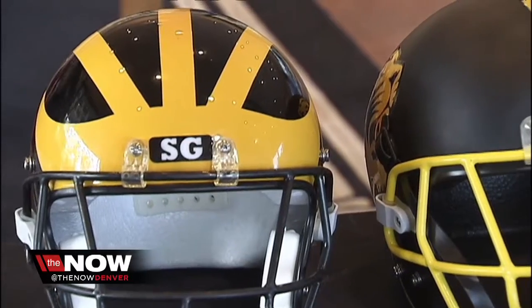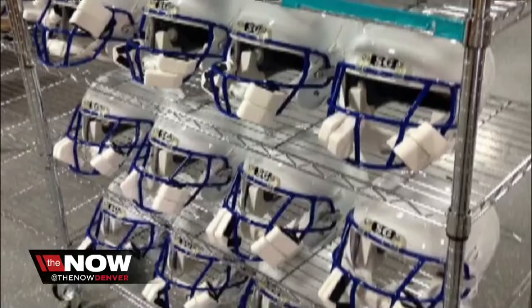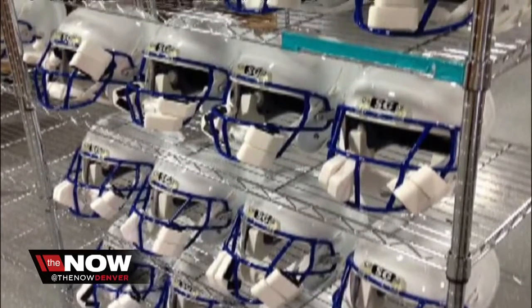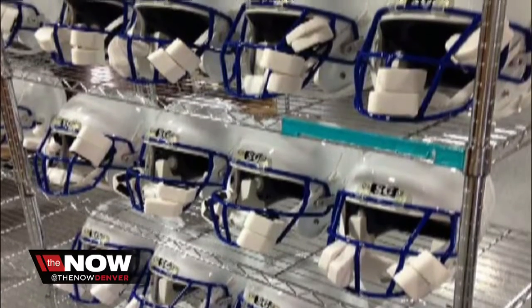But look, when you're radically trying to change the game, progress can be slow. I don't want to say there's resistance, but our head doesn't calculate the difference from what we know to what we're learning right now. SG Helmets recently tweeted out this picture of an order going out to Cherry Creek High School right here in Denver.